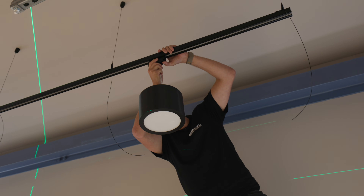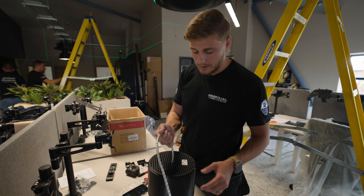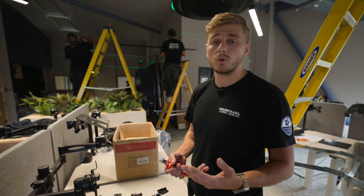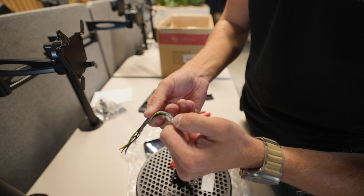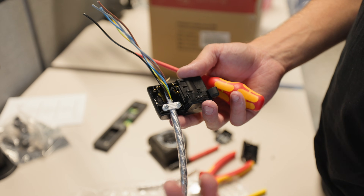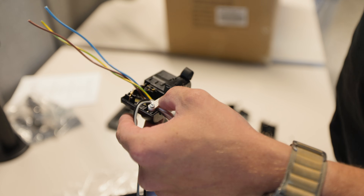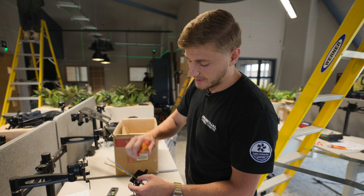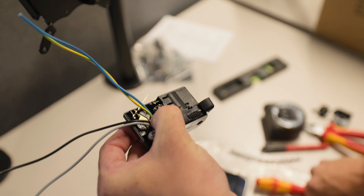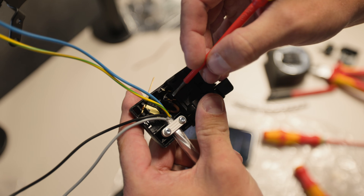These are one of the many fittings hanging off the track - they're actually 3D printed, which makes them really light. The heaviest component is the DALI driver. These fittings are DALI, so we've got live, neutral, earth, and two DALI cores - that's why there are five cores running down here, plus a braid for strength. I've tightened the cable into the clamp for suspension. The terminals are a bit unorthodox: you push the insulation into a V-shaped contact, the cable pierces the insulation and makes contact, then you force it in with a screwdriver.